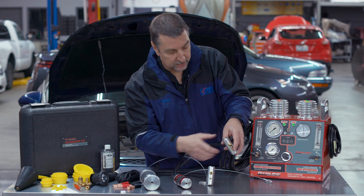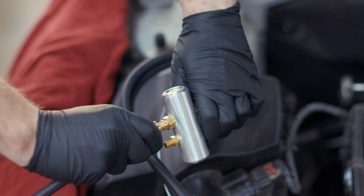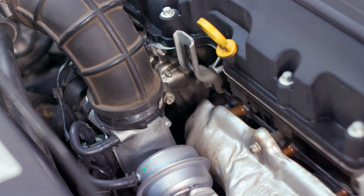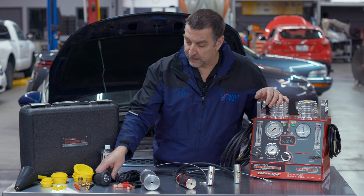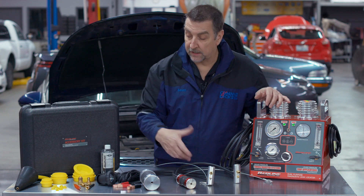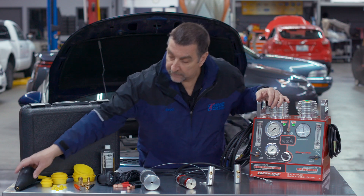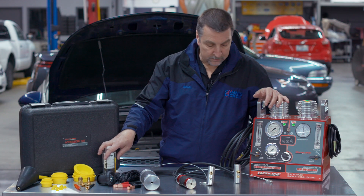You set that pressure and on this side here you've got a quick connect that allows you to quickly add air pressure, or you can turn on the smoke and use that as a diagnostic aid as well. It comes with a number of adapters, a nice inspection light, and other adapters you can use to connect to cooling systems, engine oiling systems, etc. There are also a number of caps and a universal adapter, plus replacement smoke oil.